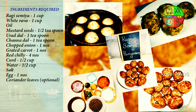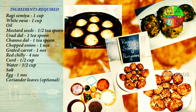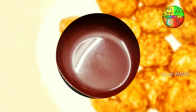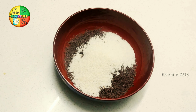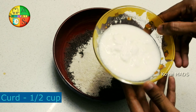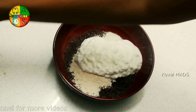Let's talk about the recipe. Here are the items: 1 cup of ragi. First, add a bowl. Add white rava, add half a cup. Add curd, add half a cup. Add salt.